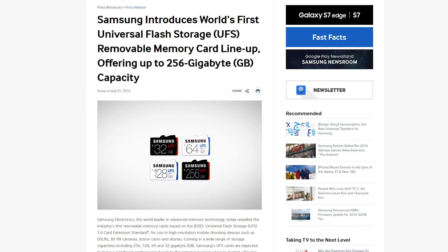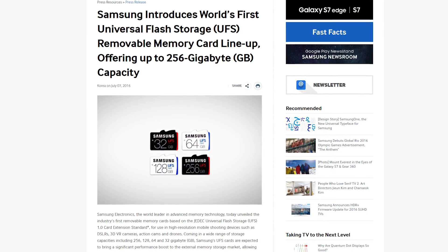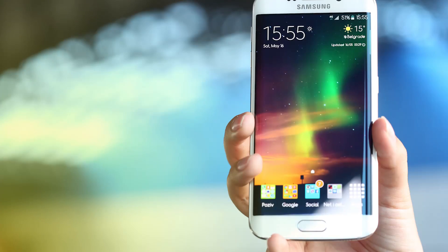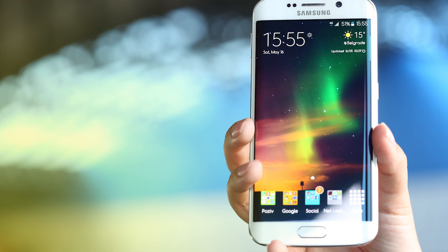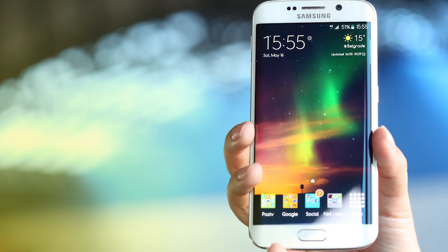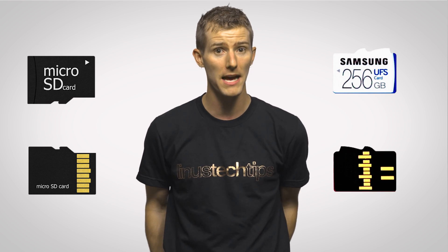Though you might have to wait a bit to take advantage of it. Samsung just announced UFS quite recently and the cards haven't quite hit the market yet, not to mention that there aren't any readers for them. However, this might be good news for those looking to buy a Galaxy phone in the near future, especially as Samsung has developed a slot that can accept both micro SD and UFS cards, even though the two formats aren't electrically compatible.